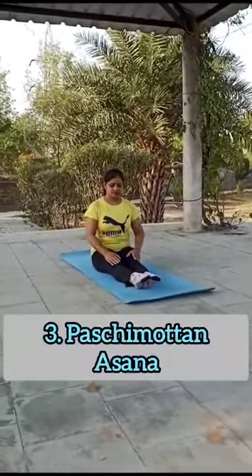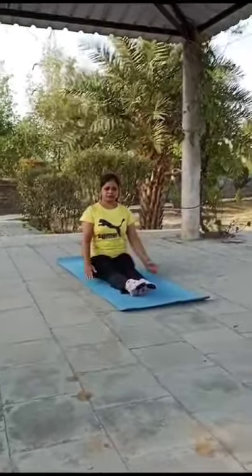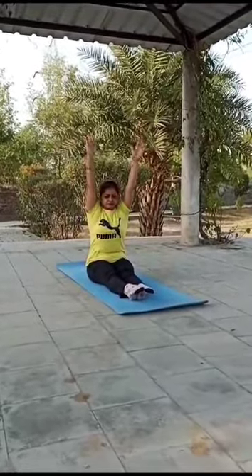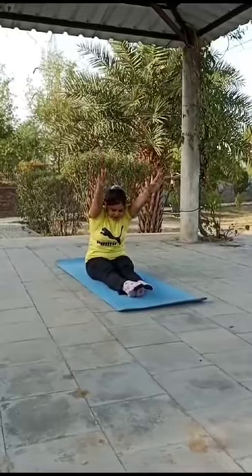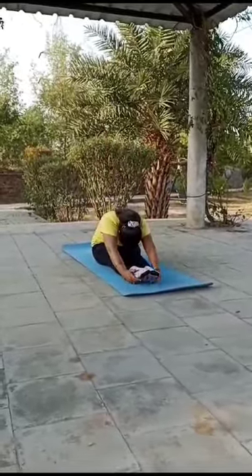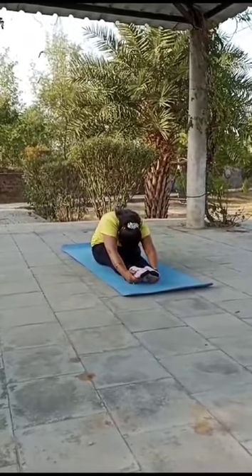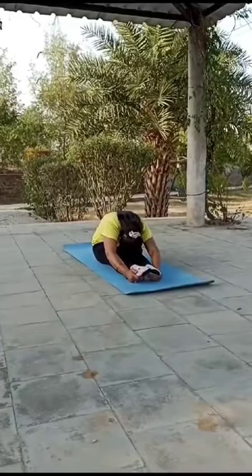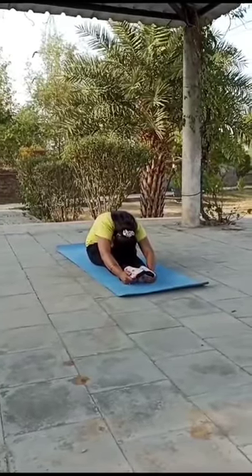Pose No. 3: Paschimotanasana. Sit down with legs stretched. Keep a spinal stretch, hands up, arms straight. Go down and keep your chin between your shins. Breathe in, inhale, and come up to the sitting position.